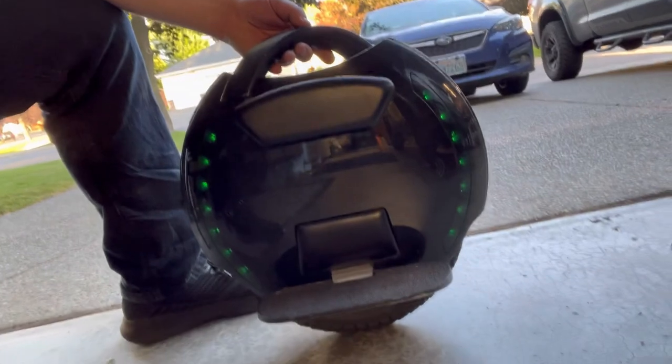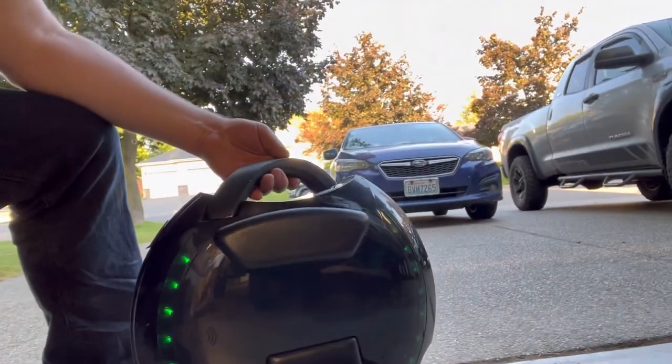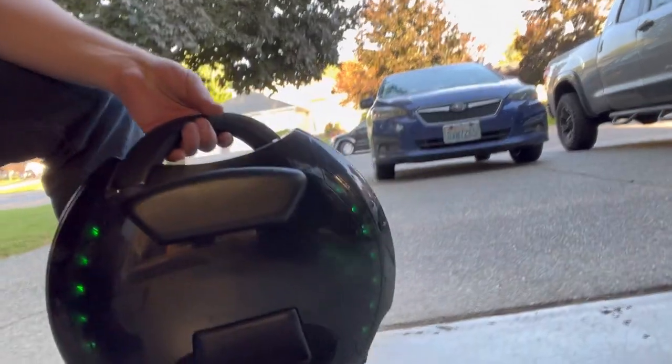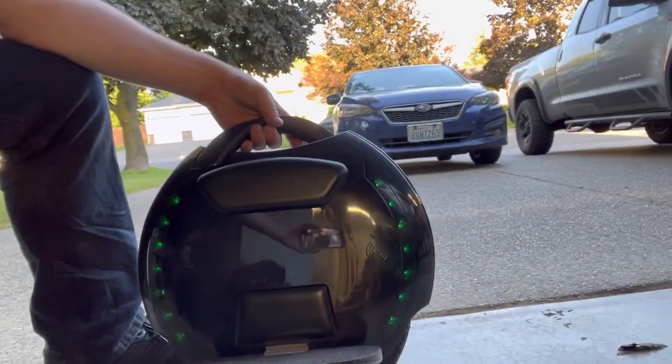I'm going to take a quick video of this, show you how well it handles and moves. I recommend it if you're just learning, or if you want a wheel to teach other people on — this thing is awesome. I'll be right back and we'll show you how well it goes.